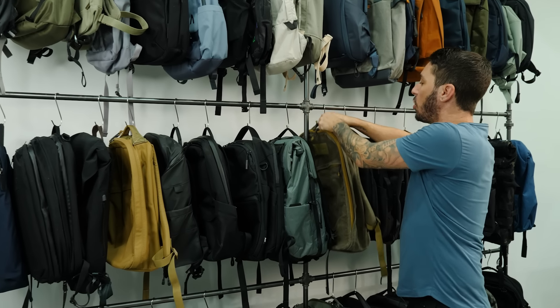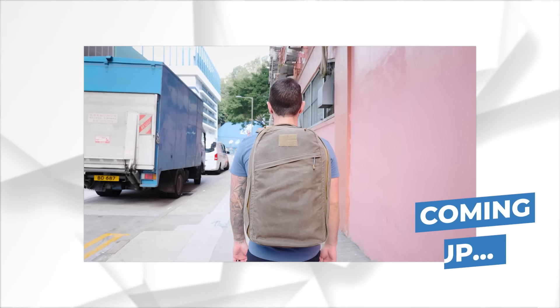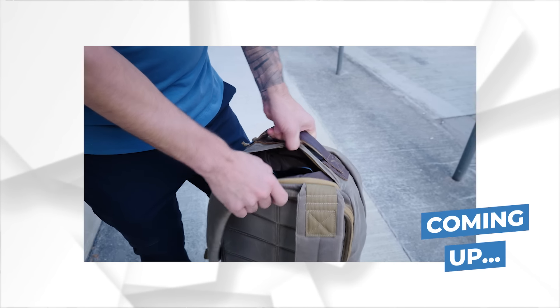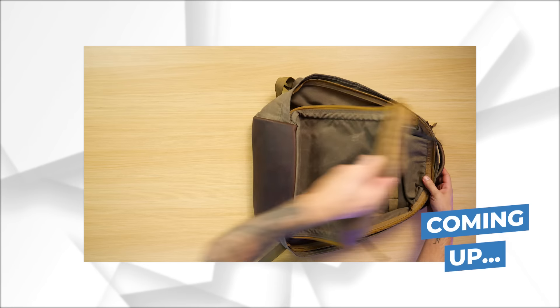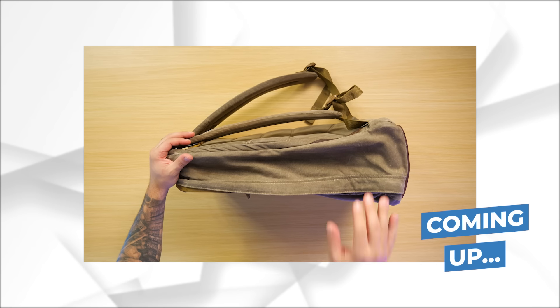Today we're doing a review of the GORUCK GR1 26 liter. In this review I'm going to show you everything that you need to know about this bag to decide if it's the bag for you. Full clamshell style opening, bomb proof laptop compartment, thick shoulder straps, water bottle holder-less.